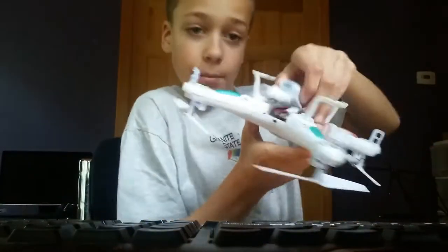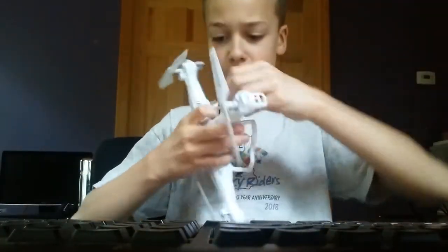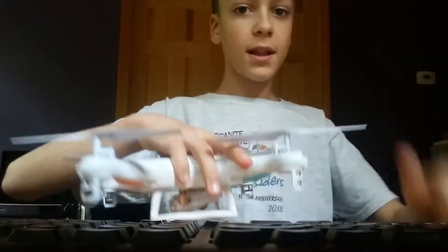So then you just open up the door again. Oh, I already have a battery in here from my last flight. I'm going to pop that new one in, and then I'm going to close up the hatch, and I'm all set to fly, so let's go.